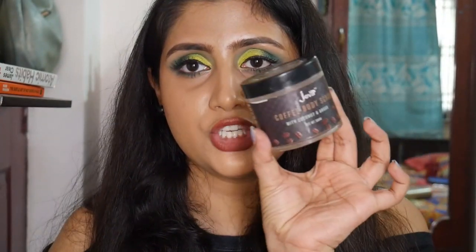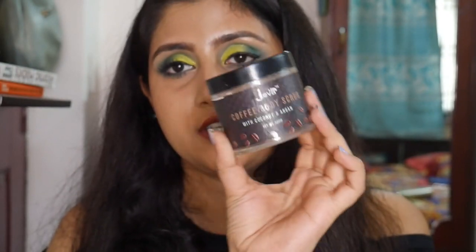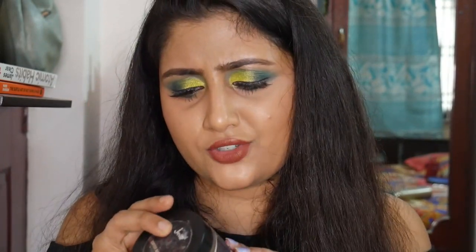I also forgot to mention this bath product — the Java Coffee Body Scrub with Coconut and Argan, a 50-gram tub. I like my body scrubs nice and gritty for great exfoliation, especially before shaving. This is a very nice, affordable scrub — it retails for about 225 rupees. Once my other scrubs are over and this comes back in stock, I would definitely repurchase it.